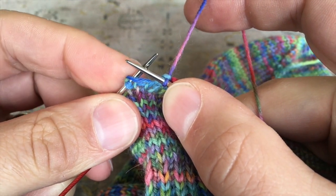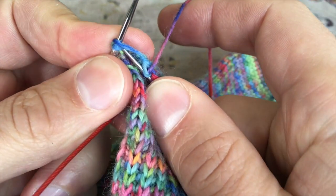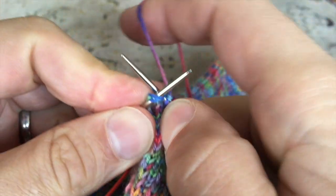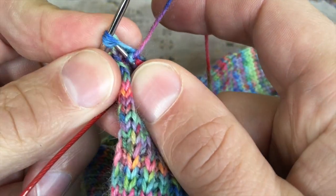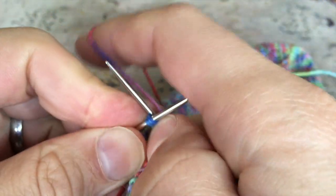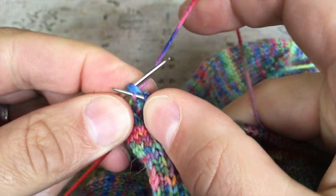Then I continue knitting, and coming up here I have another German short row double stitch, which I'm just going to knit into as if it were one single ordinary knit stitch, and then continue knitting.